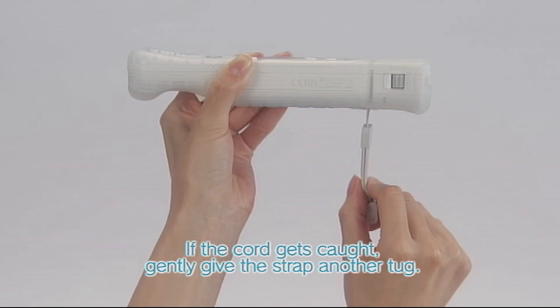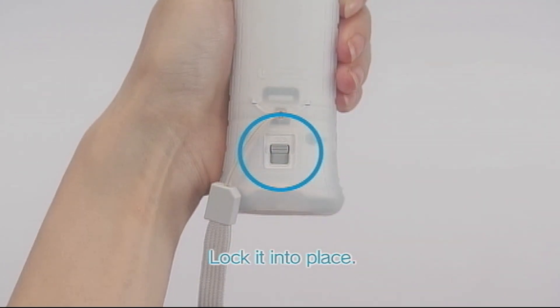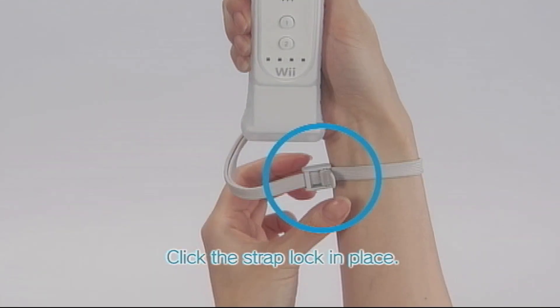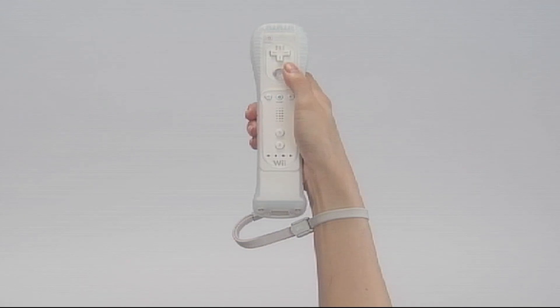If the cord gets caught, gently give the strap another tug. Be sure to slide the lock switch up in the direction of the arrow to lock it into place. Place your hand through the wrist strap and adjust the strap lock. If the strap lock has a lever, be sure to click it firmly in place. Now you're ready to play.